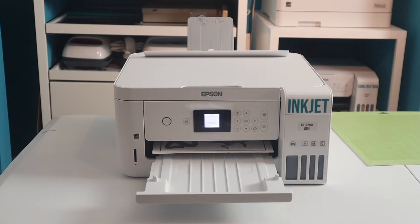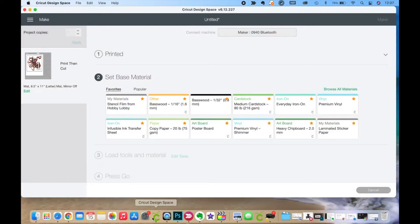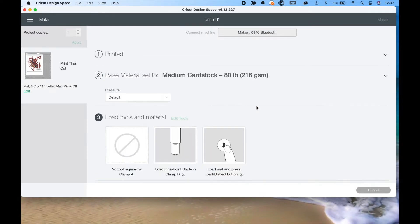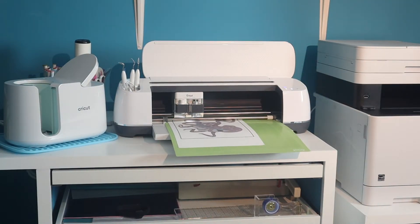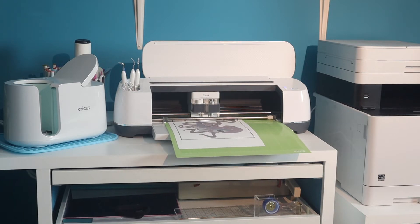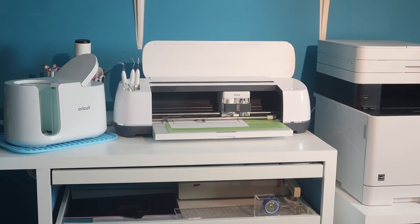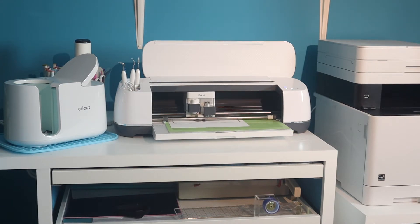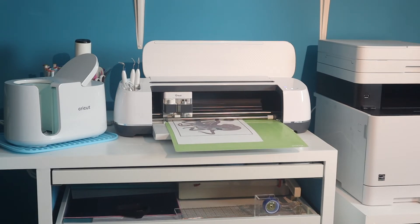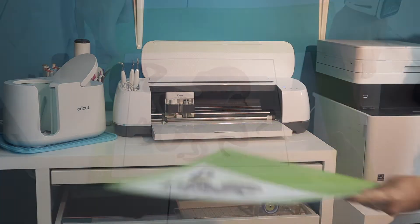One thing to note when it prints out is that it will look a little duller than it was on your screen, but don't worry — it does brighten up after you press it. Also important: don't mirror. When we do the cut, we decided that medium cardstock gave us a nice clean cut all the way through, so we put this on a regular grip mat. And you can watch the Cricut check for the registration marks so it knows exactly where to cut, and then it cuts. Now we're going to check to make sure that the cut was through and through before we eject the mat, and then we eject the mat.